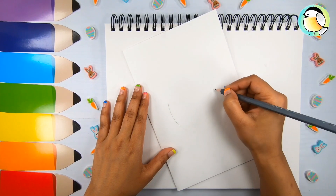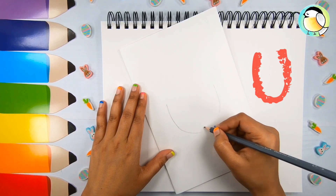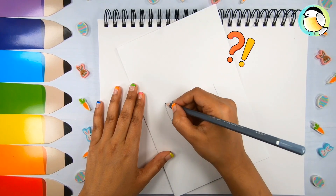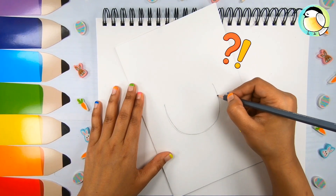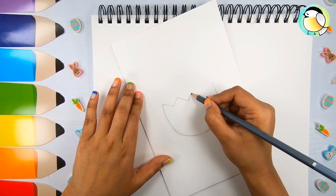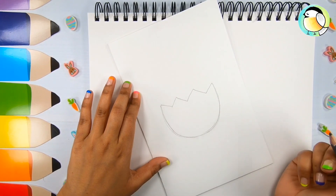I'm drawing the bottom half of the egg — it's just a big U-shape. The top part, let's assume it fell off somewhere when the chick pushed itself out. Now the crack is just a simple zigzag line between both ends.